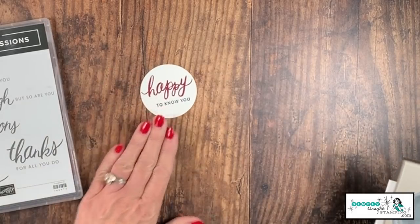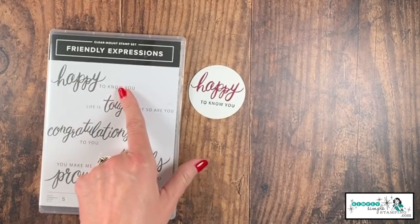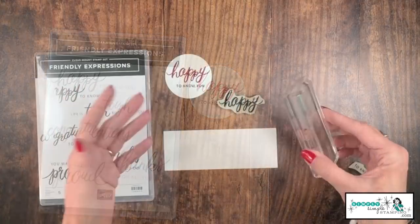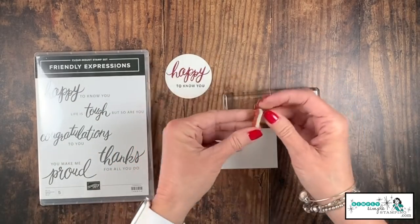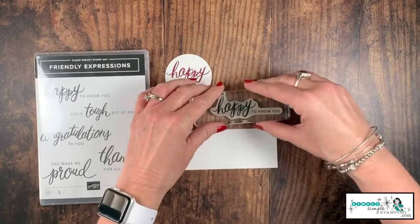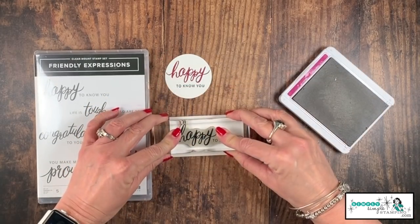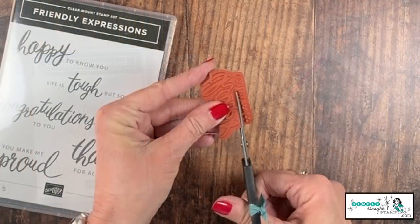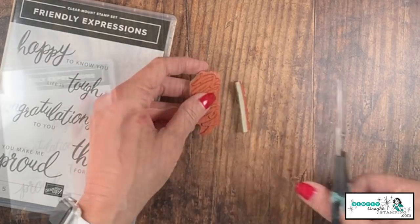I could circle-punch that and now you can see how different it looks. This was a nice long expression, but now I'm able to keep it a little bit tighter. And when you're ready to go back to using it as a long stamp, I can just adhere 'happy' and fit 'to know you' right back — you can't even tell it's been cut. Now I can stamp it exactly the way Stampin' Up meant it to be.